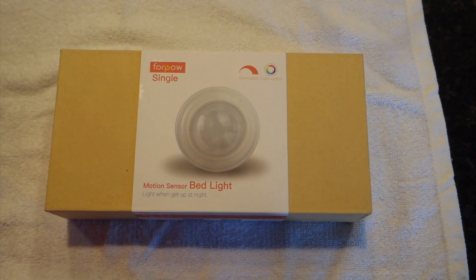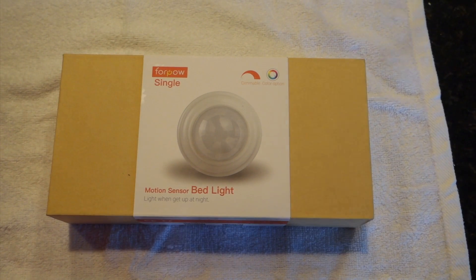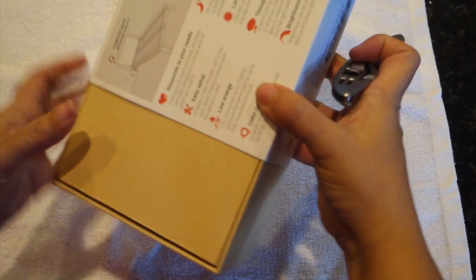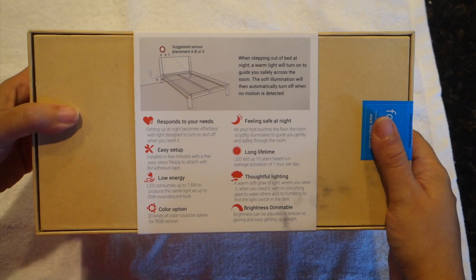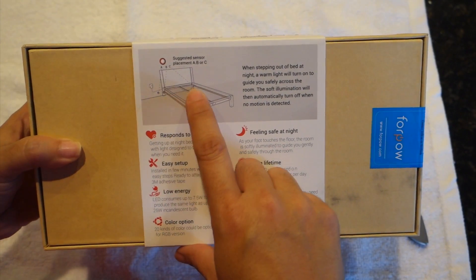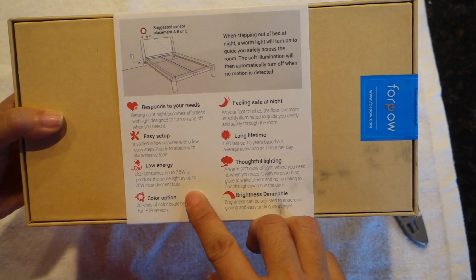Hello everyone, this is Ava and this is a product review for the 4 Power Bed Light LED Strip Kit. The LED light kit purchased is a single motion activated sensor which comes with an LED strip that is approximately 5 to 6 feet long.